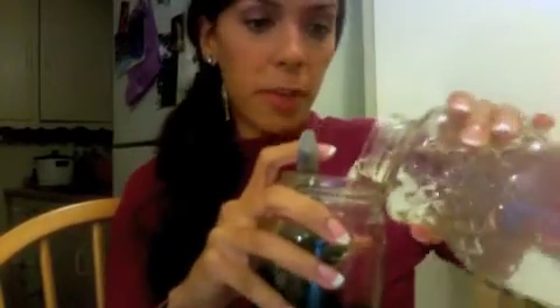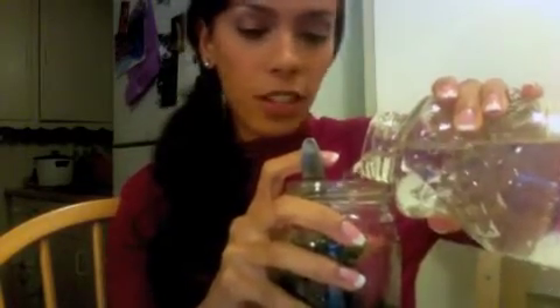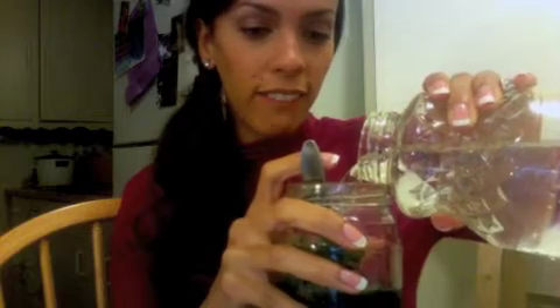Once you've got a paste — I don't know if you can really see that, but it's a paste, trust me — pour in the rest of your water, just fill it up. Again, it doesn't have to be perfect, you can eyeball it, it's okay. And once it's full, give it another little stir.